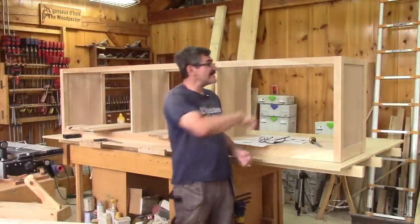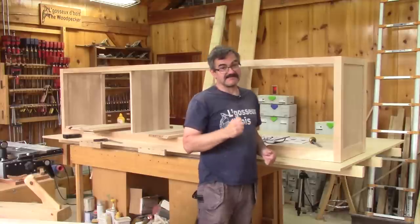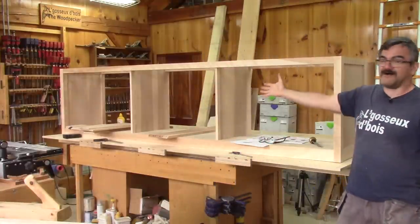Hi! On The Woodpecker today, I'm starting a big bookcase and in the first part, I do all this.